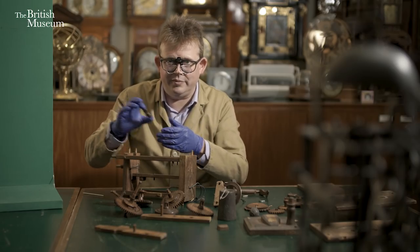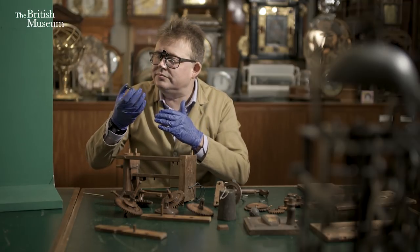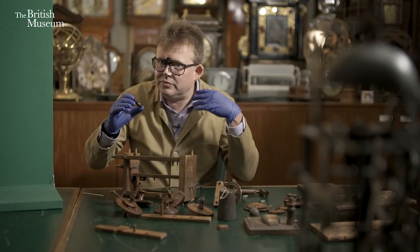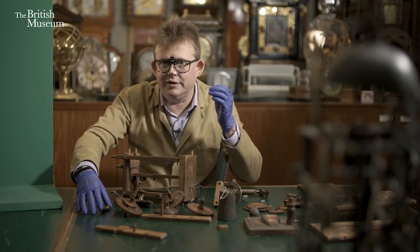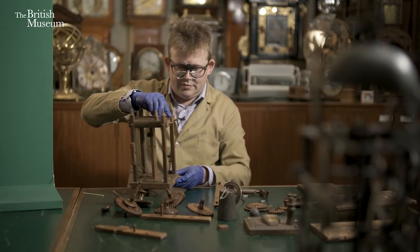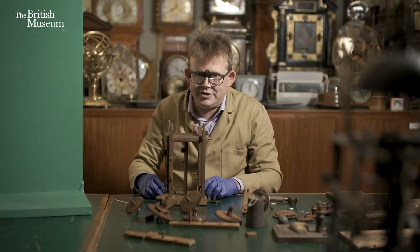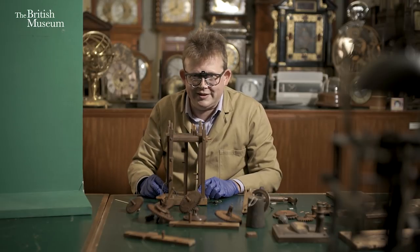It's far removed in accuracy even from the balance wheel we've just seen on the going train, but all it needs to do is slow the train down enough so that we can count the strikes. So there we have it — our clock is now in bits. That was the easy bit; now I'm going to try and put it back together. So here we go.